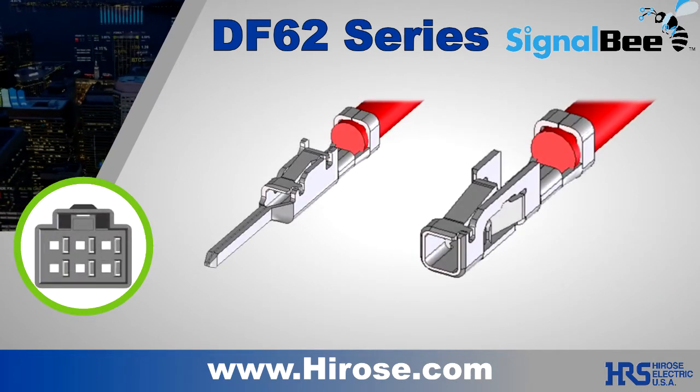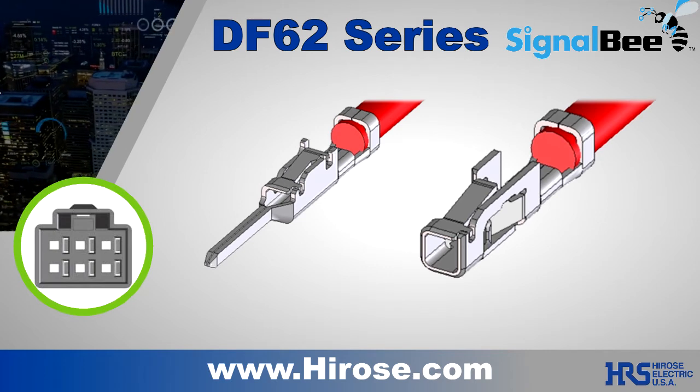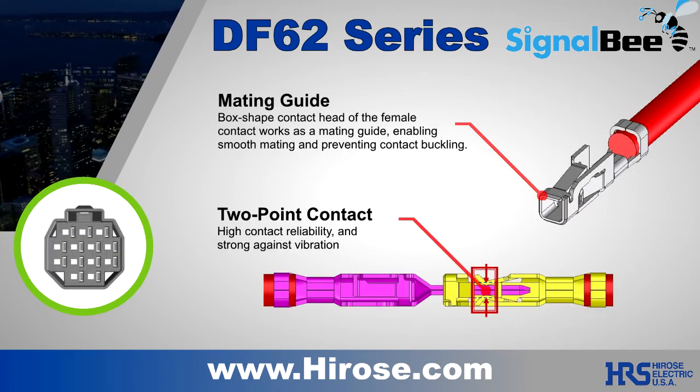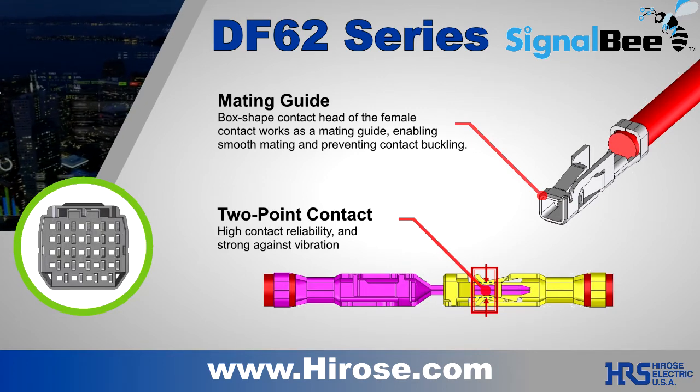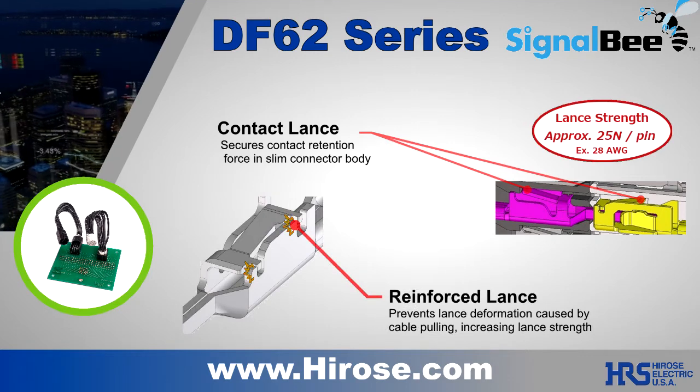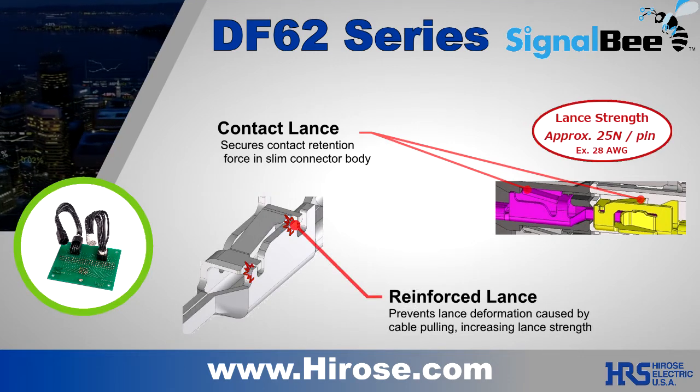Contacts are the fundamental component of an interconnect system. The DF62's contacts have integrated mating guides and a double spring mechanism for reliability against shock and vibration. The contact retention lance has been approved for 25 newtons of retention force per pin.